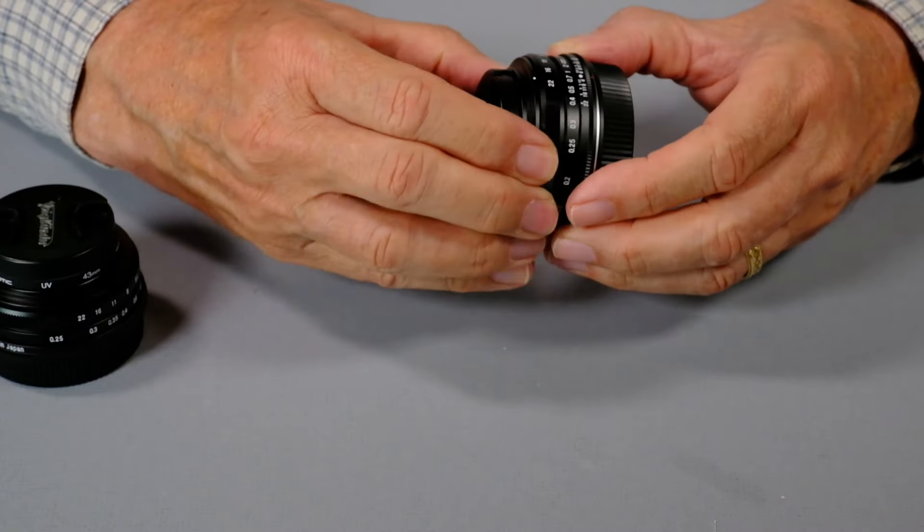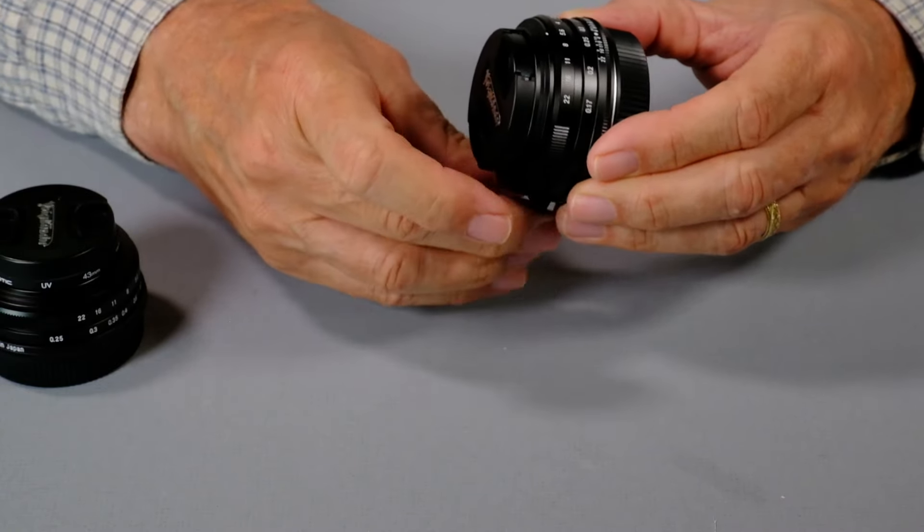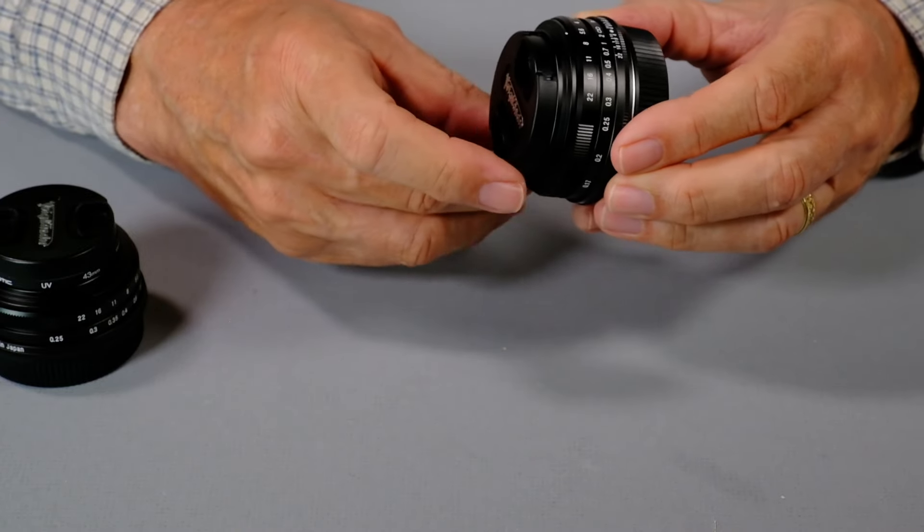Build quality feels exactly the same. The aperture ring feels the same, as does the focusing ring. Very nicely put together.